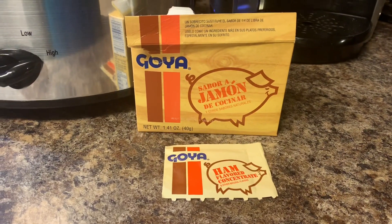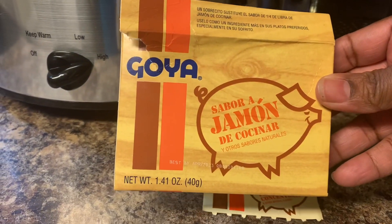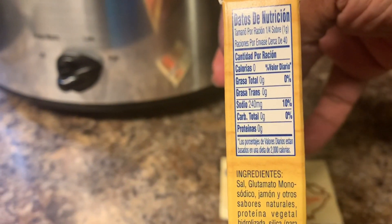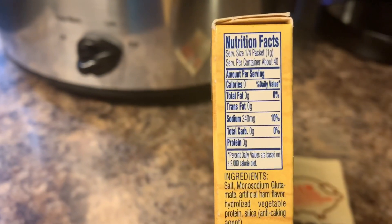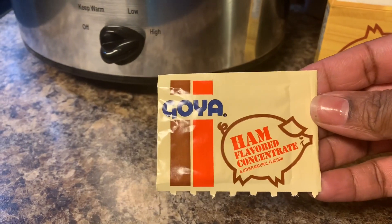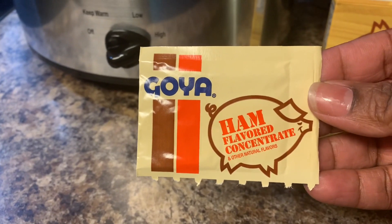If you want a lighter version of your great northern beans, you can use this Goya ham flavoring. It tastes like ham hocks or ham or pork but it flavors them real good, and you can see the nutritional value on the side. You don't always have to put salt, sugar, and pepper — you can have them plain without any fat. I like to season mine, but you can control the sodium with this option.